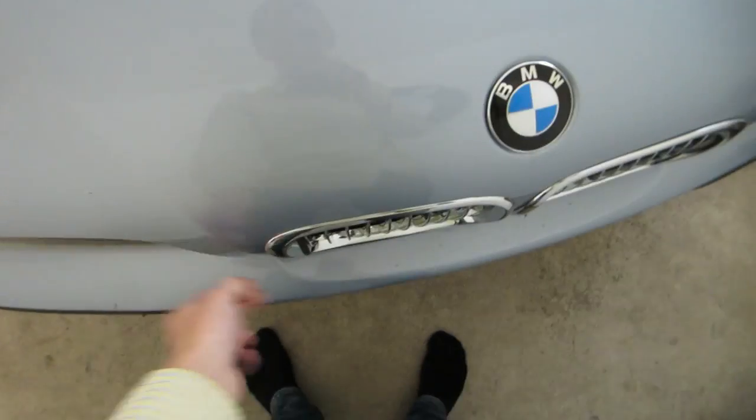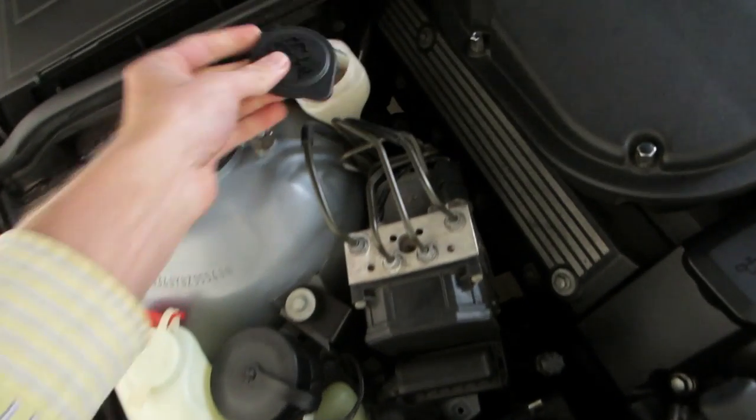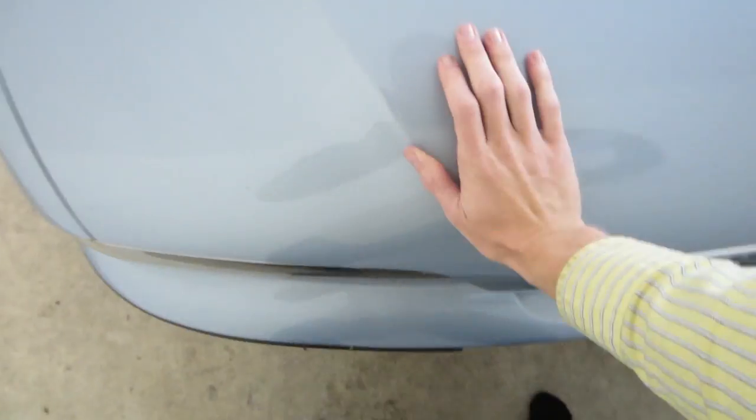You're going to witness the install here firsthand. This is really complicated — it takes years and years of experience to master. We open the hood, we locate the reservoir, and without dropping it, Kenan, we snap it on. Look how easy that is. All right, job's done. Now I'm going to go mow. Did that shut? No, it didn't shut. There we go.